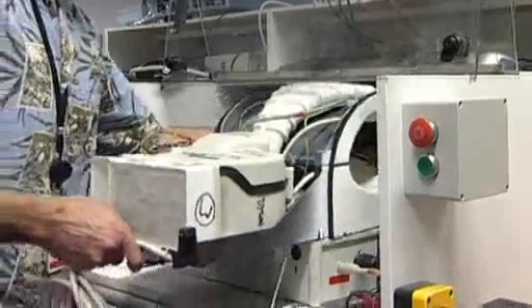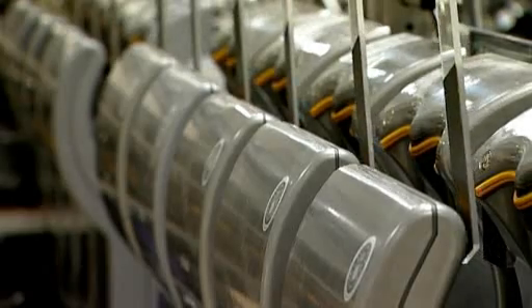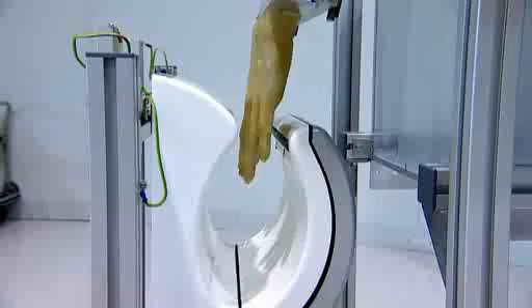It took three years, countless prototypes, and one pair of rubber hands to get the Dyson Airblade just right. We were finding it very hard to recreate skin and measure the speed, so we built a machine using a cast of my hands. The machine dips the hands in water and then puts them into the Airblade, and we were able to measure the difference in weight of the hands to see how efficiently it was drying.